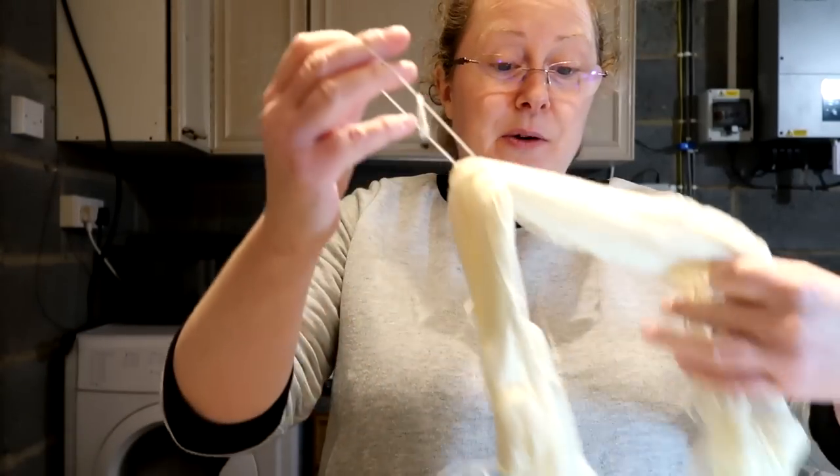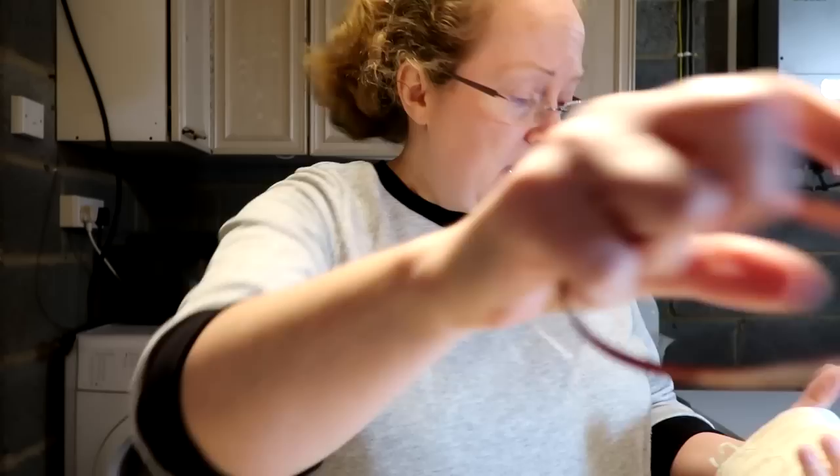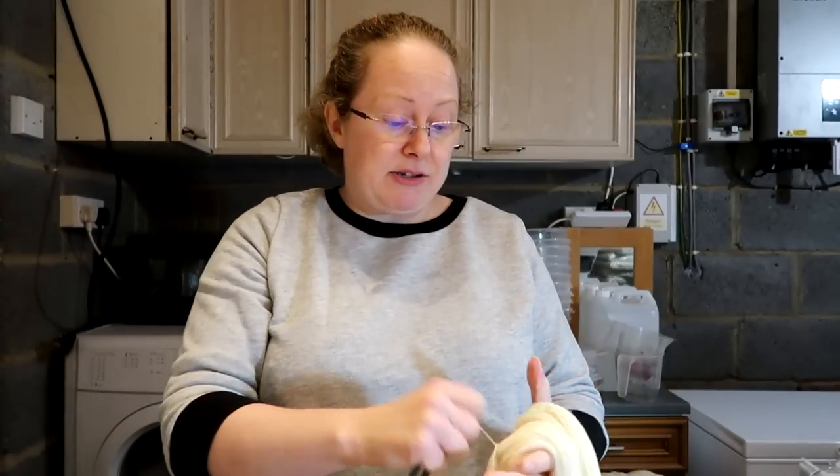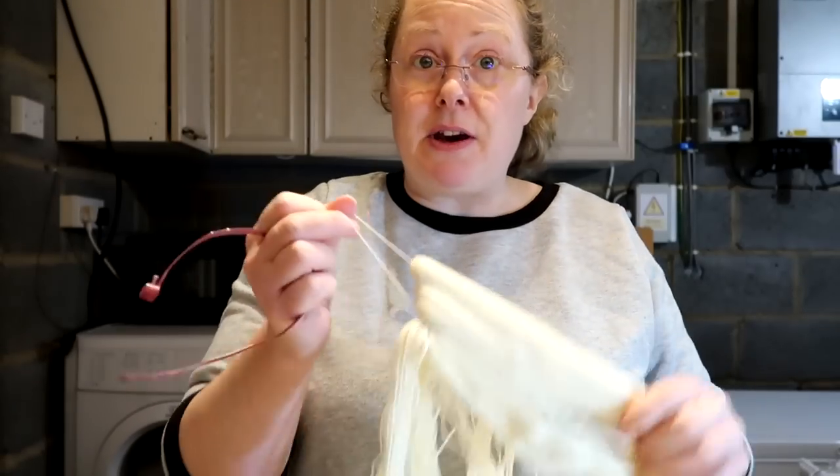I've just got to get all these tied up and ready to dye, and then I'm going to soak them in a mixture of water and vinegar. The water is hard in Norwich, and even though the dyes I use do have a mordant and are acid dyes, it just helps to have that little bit of vinegar in the water. I normally leave the yarn in the water and vinegar soak for about 20 minutes. I've got quite a lot of yarn to dye today, so I'd better get on with it.